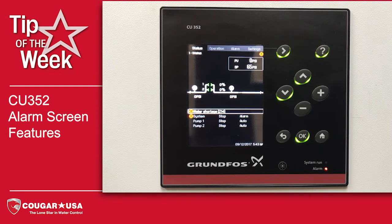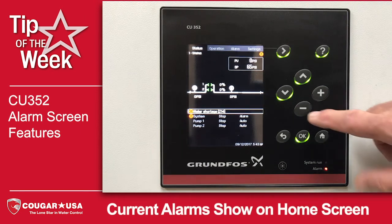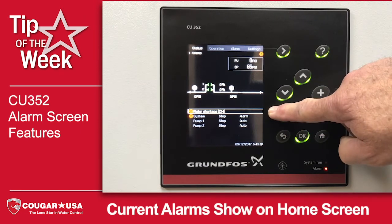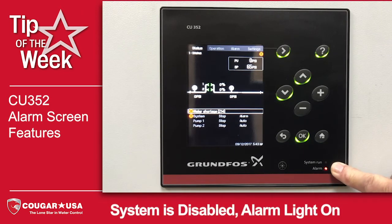This week we're going to talk about the alarm screen features of the Grundfos CU352 controller. We're on the home screen and you'll notice that we do have a water shortage alarm. You can see that our system run light is off and our alarm light is illuminated.